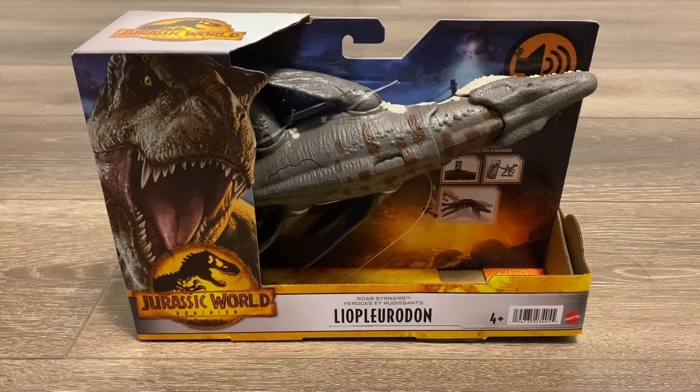Hello subscribers! I hope you guys are doing well. Today we'll be taking a look at the Mattel Jurassic World Dominion Roar Strikers Liopleurodon. When this was first announced I was very excited since it's not too often that we get marine creatures for a Jurassic line, and Liopleurodon is my favorite marine reptile.